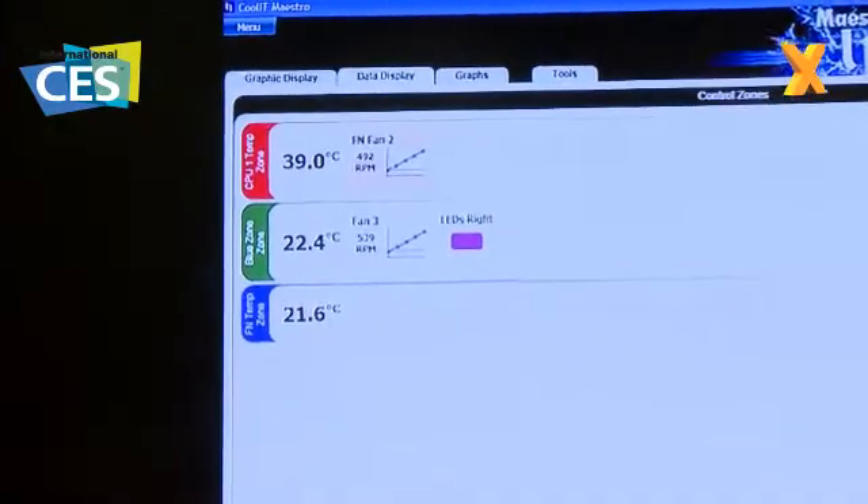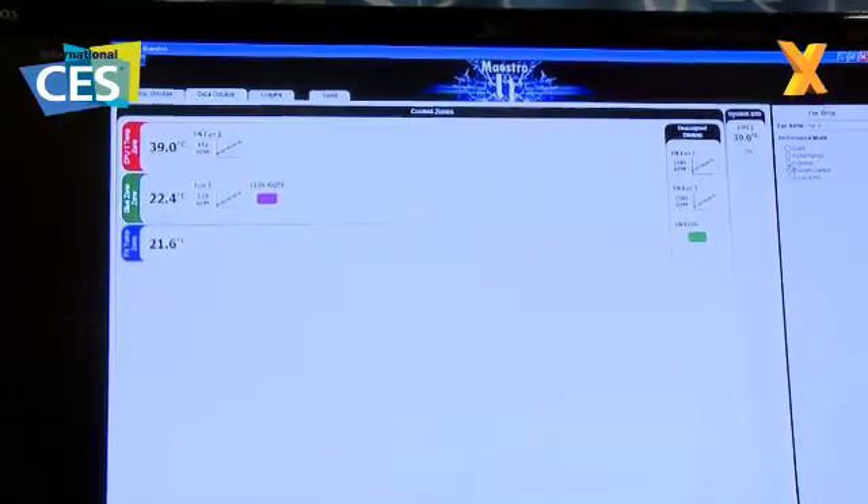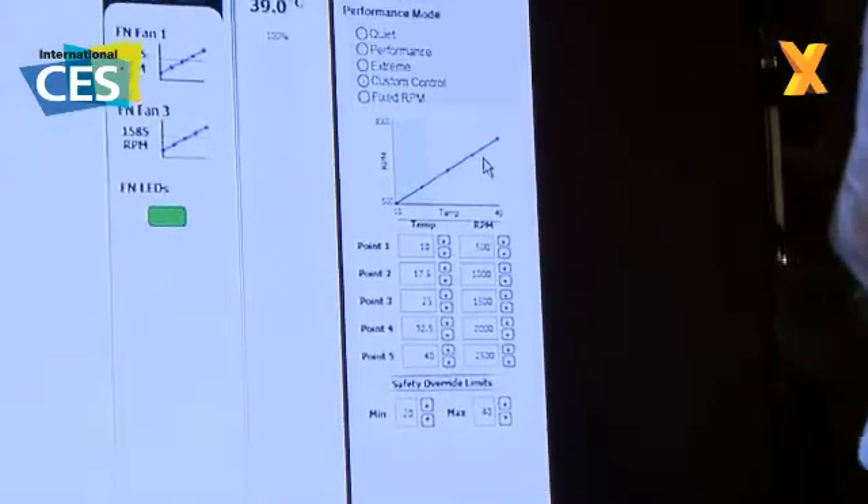If I want to change how that fan reacts I can just quickly pick the quiet default, the performance default, or the extreme default. Or if I'm really wanting to tweak it out I can go to custom control and create my own five-point fan curve.